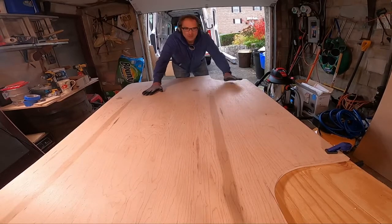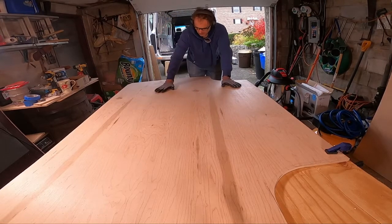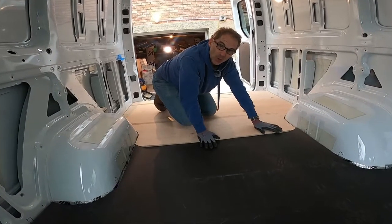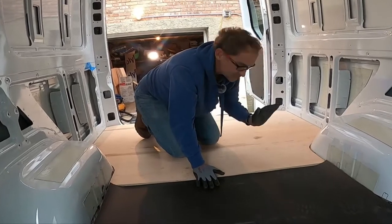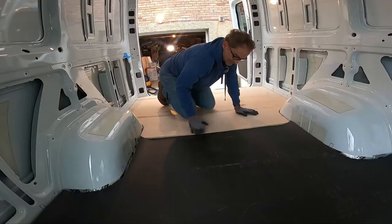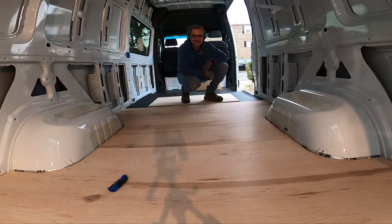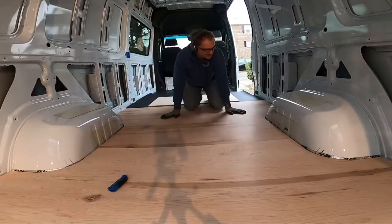That's the first plywood panel — wheel wells cut out, little divots in the back cut out. Let's put it in and see if it works. It fits perfectly. It's always a thrill when it happens — you measure, you know in your head it's going to work out, but when you drop that panel in and it fits, it's a happy surprise. On to the next one.